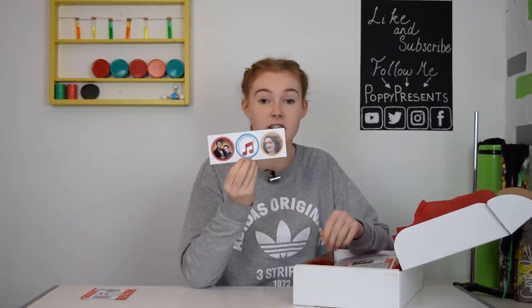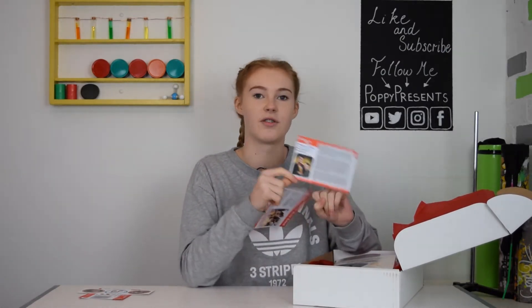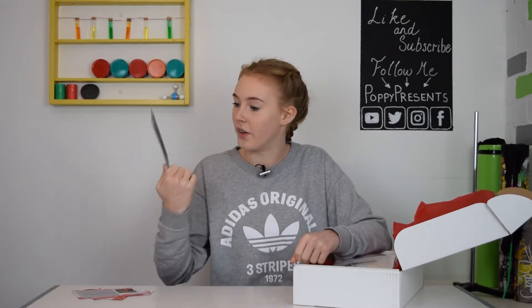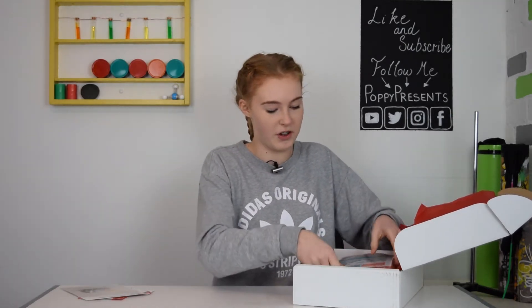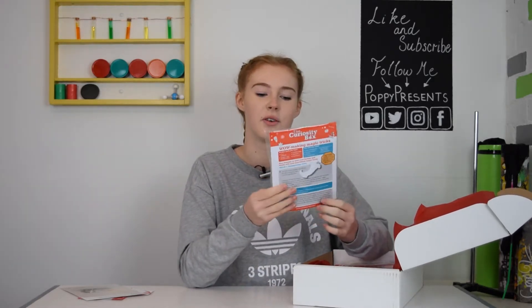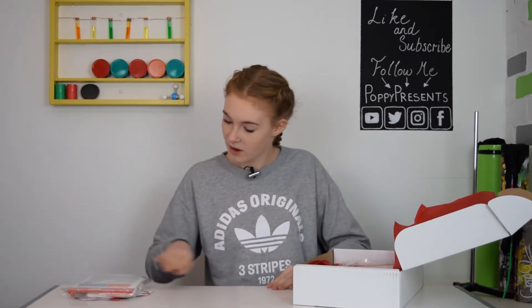So first of all, I've got the stickers again, which I can add to that poster, and I've got two of these cards this time. I recognise these people — I think I've seen them on telly before, or like the Edinburgh Fringe or something. And then we've got another one of those vintage picture cards with an advertisement thing with a unicorn. First kit: making magic tricks — I'm very confused because it contains nappies. That's a bit of a weird one, but it looks interesting though.